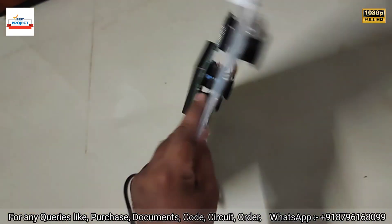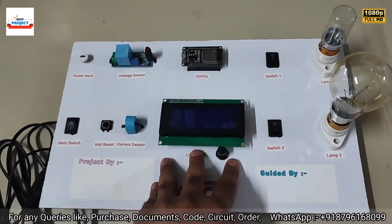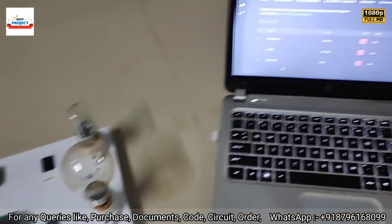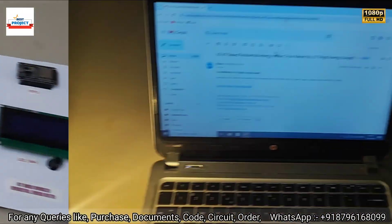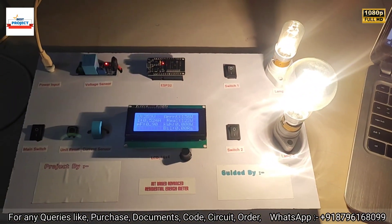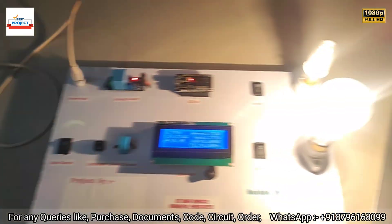Thank you so much. If any student wants to purchase this model, please contact us at the information available on your screen. Our project is working fine. Thank you so much for watching and for your patience.